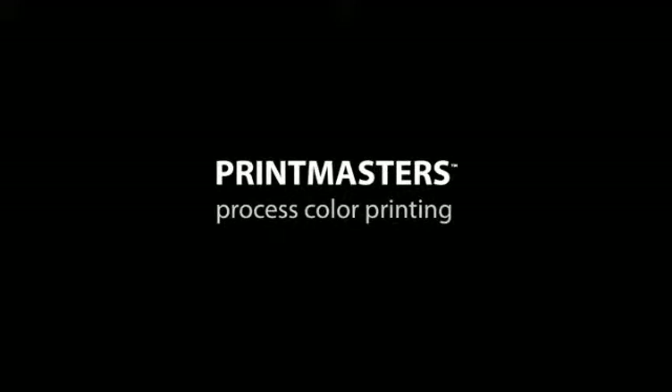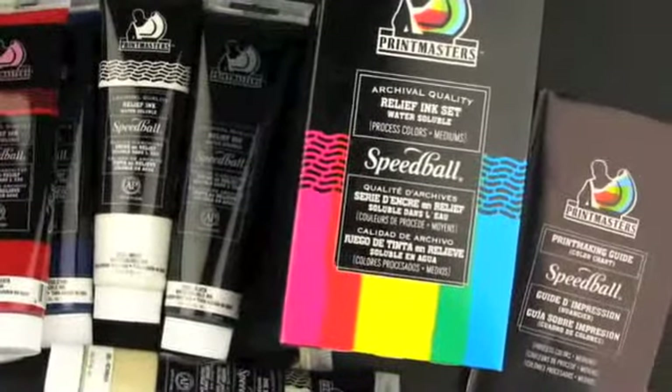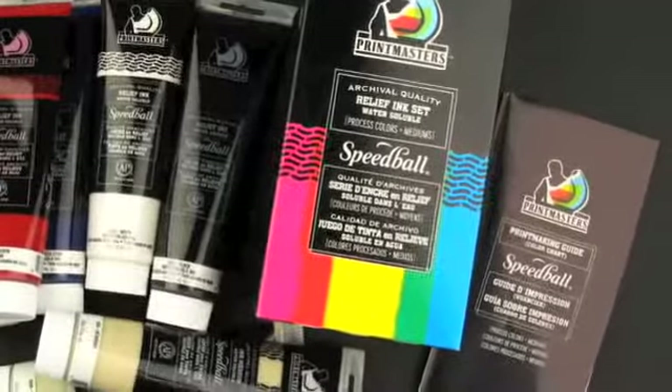If you need archival, intense, highly pigmented true process colors with a similar viscosity to oil-based inks, you might want to consider Speedball's Printmasters relief inks.